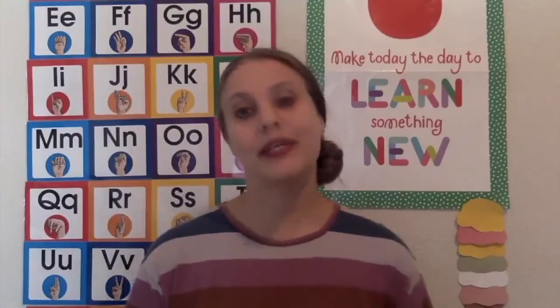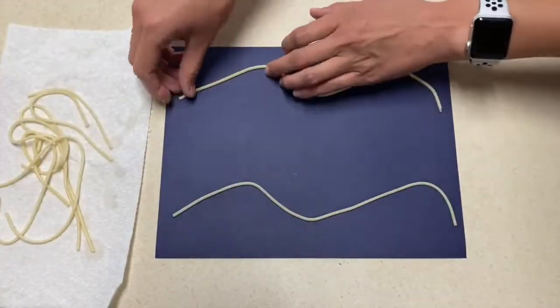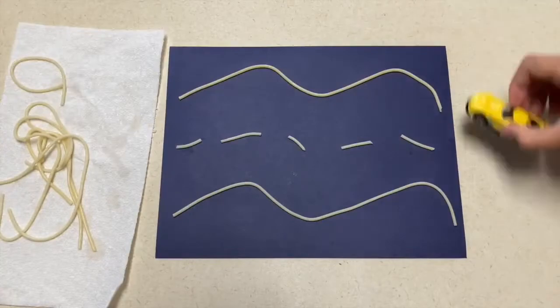My second idea can be done either in a tub or just on a table. For this sensory play, ahead of time you will cook some spaghetti noodles. Give the children the noodles to create roads on a dark sheet of paper, and then also give them some cars to drive throughout those roads.